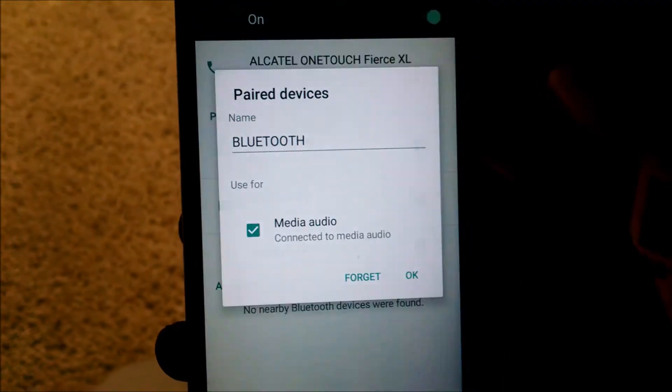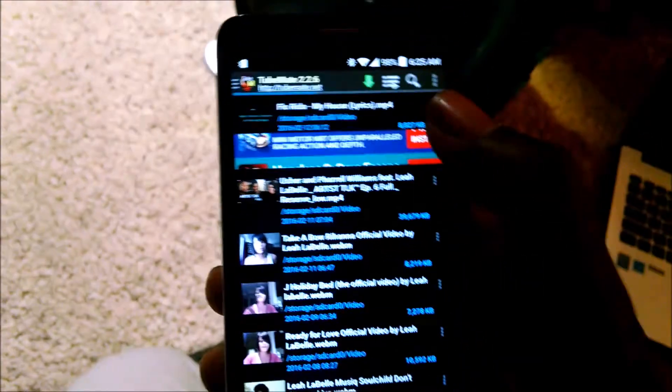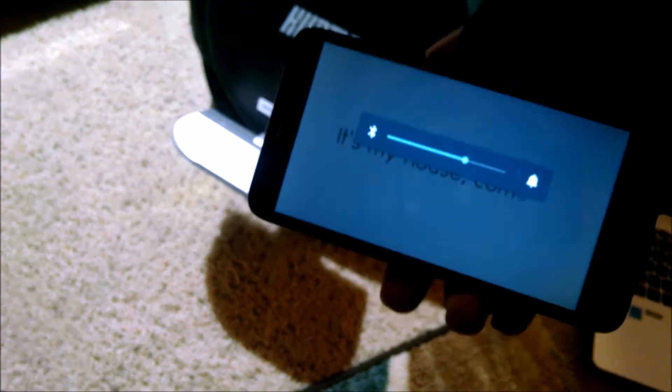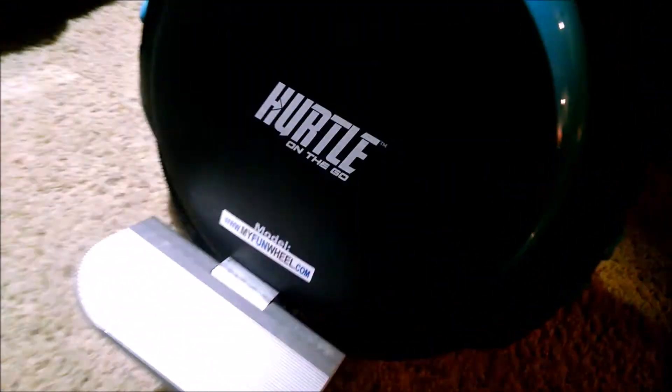Now I like to check the settings to confirm it's set for media audio — good. Let's go ahead and throw some tunes on. We got the music on — yeah, they're pretty loud! There it is, the Bluetooth speaker playing music through the unit.